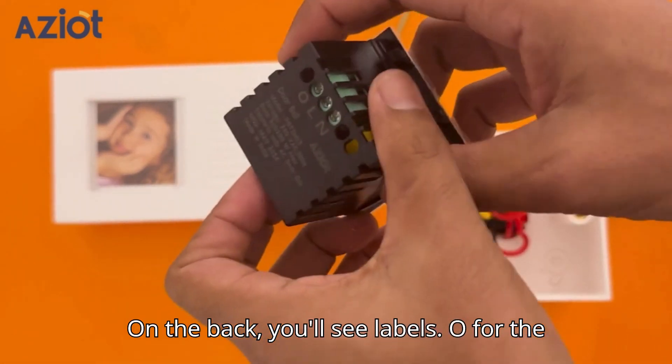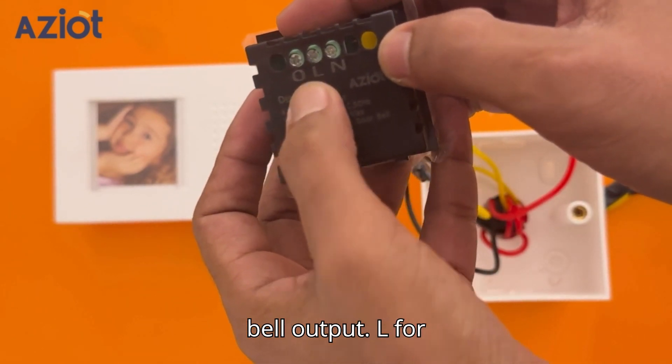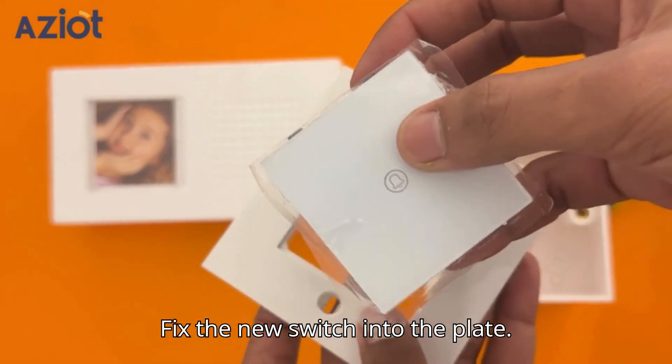On the back, you'll see labels: O for the bell output, L for live, and N for neutral. Fix the new switch into the plate.